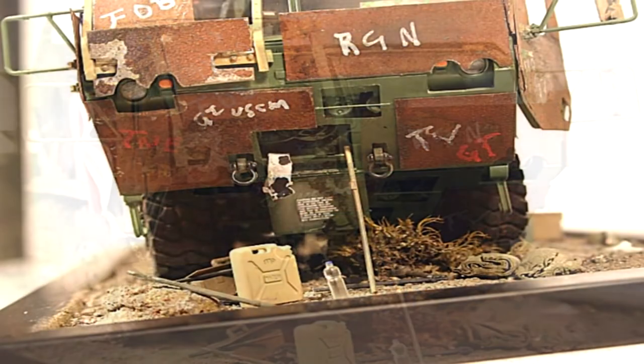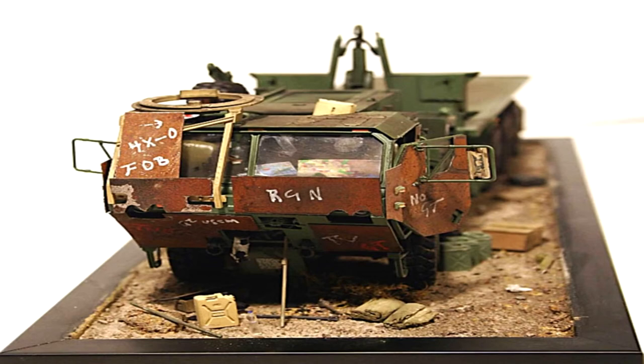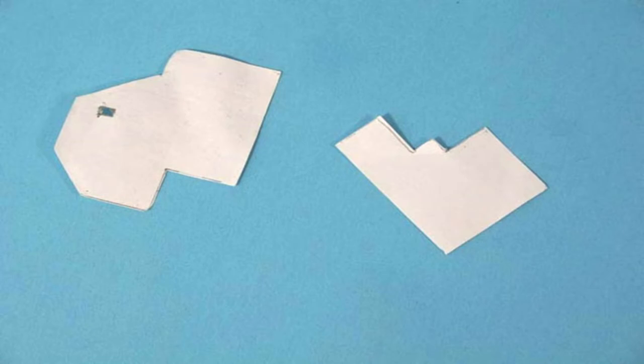Others may have a much easier or better method, but like everything else, it's up to the individual modeler to find what works best for them. I will now try and take you through a couple of short easy steps using my methods. The first thing to do is to decide on the design of the armor plating by making a sketch of it on a piece of paper. When done, cut it out according to the scale you want it to be.